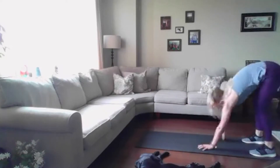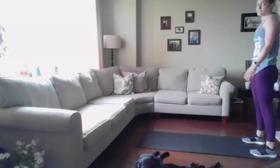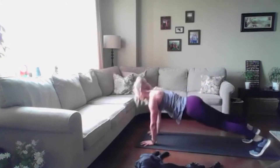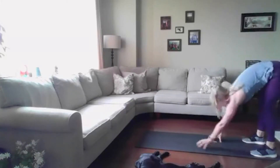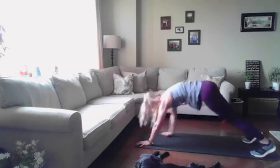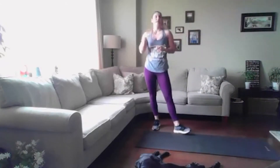Three more, two left, and last one — up. All right, so once again we have three moves for every circuit: an upper body move, lower body, and cardio.